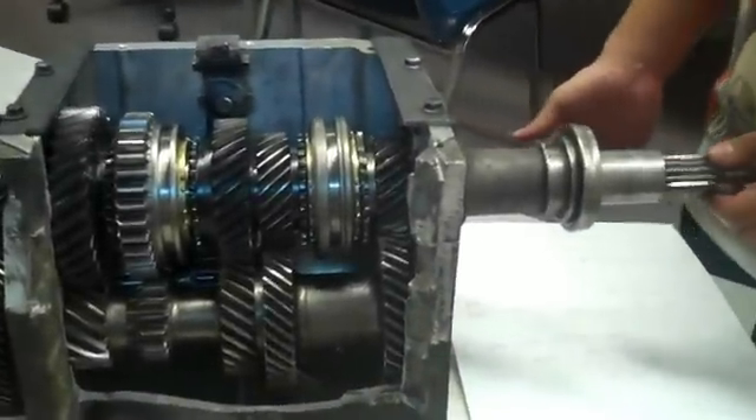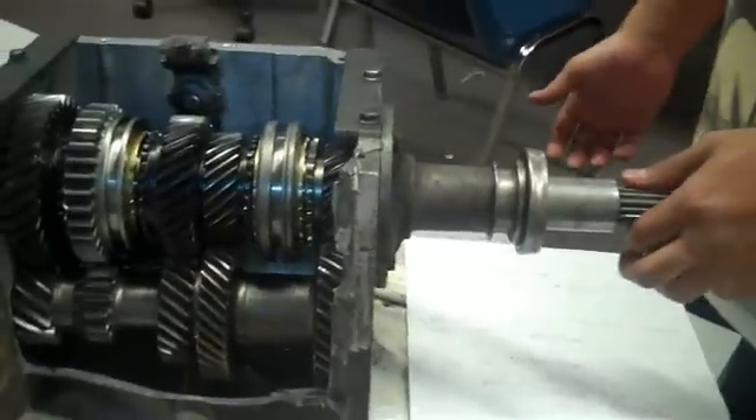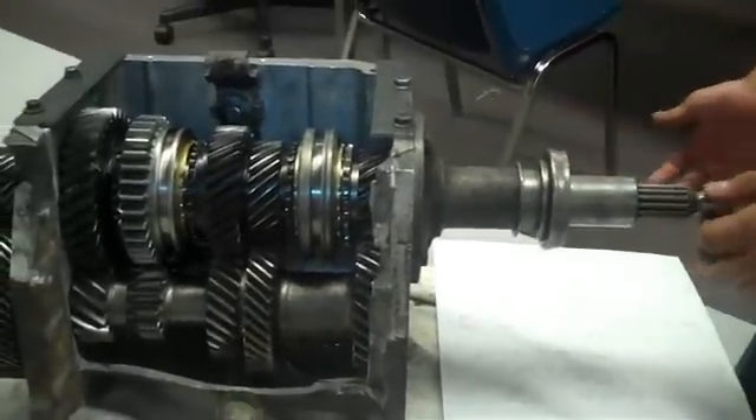If you want to learn more about manual transmission, go to our channel and watch how manual transmission works.